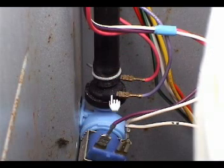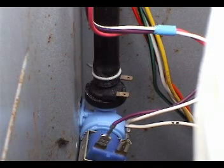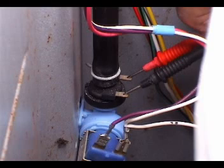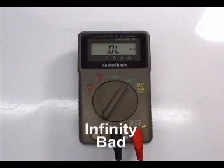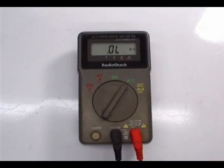To check the thermistor, remove the wires and take a reading. The reading should be between 40 and 60,000 ohms. If the reading is infinity, the thermistor is open and you will need to replace the complete water valve assembly.